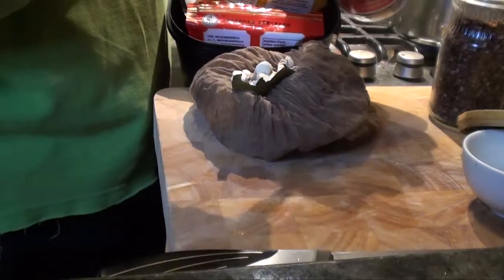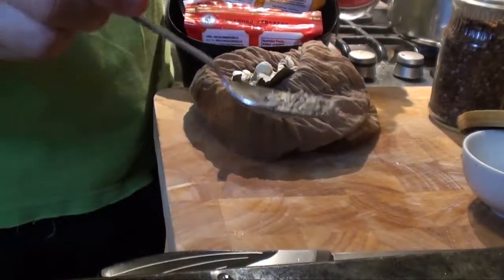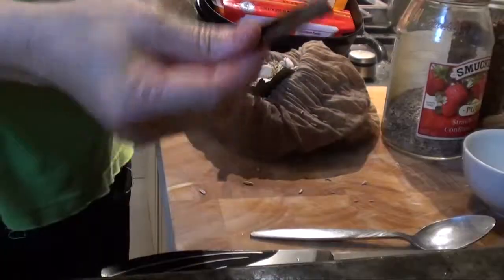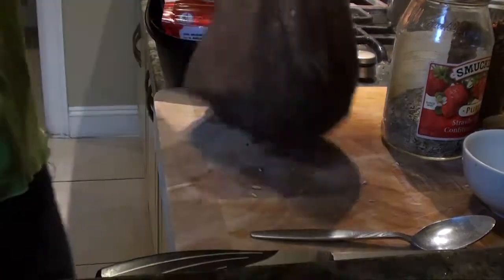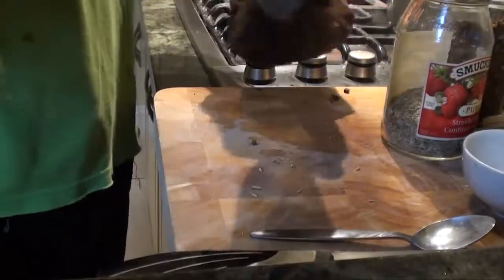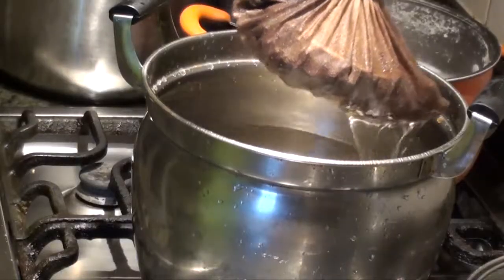Dry seed, just a little bit. One third of a cinnamon stick. Now we'll put the spices in the pouch and start it up.